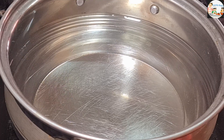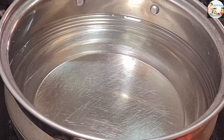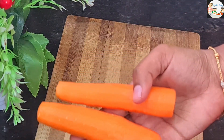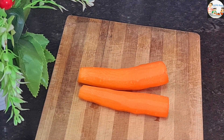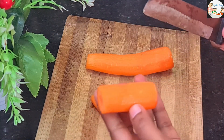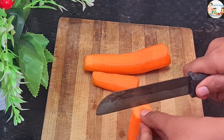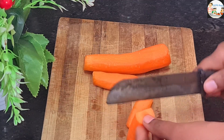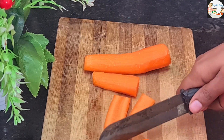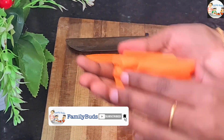We will mix it with vegetables. You can cut it in your hand. Now we will cut the vegetables. I have 2 carrots here — you can cut them in a round shape or in any way you like. That's how you cut a carrot.